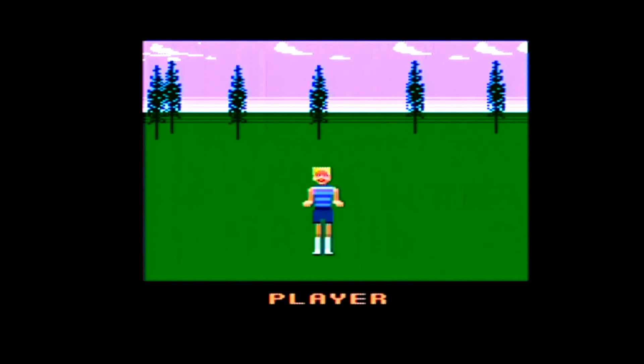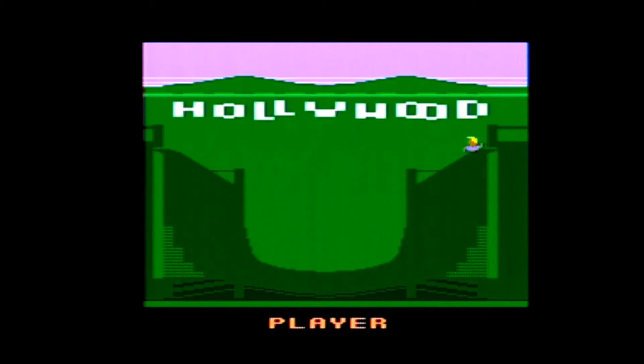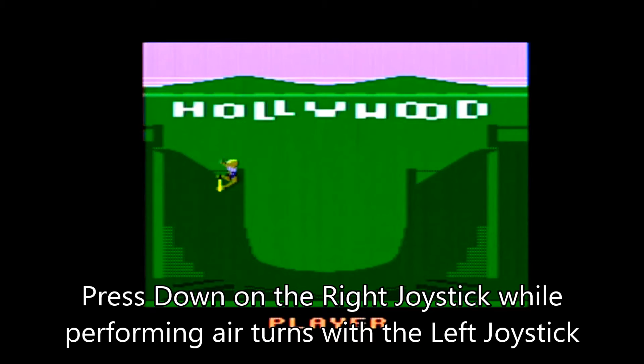Hey guys, it's the No Swear Gamer with another Easter egg for an Atari 2600 game. This time it's for California Games. Here's what you do: in the half-pipe skateboarding event, push down on the right controller while you do an air turn on the left controller.